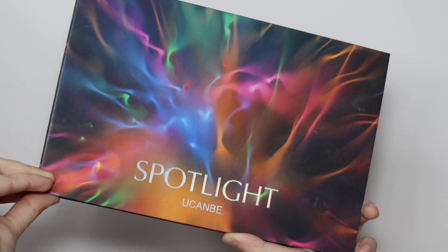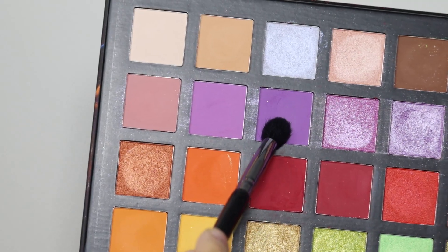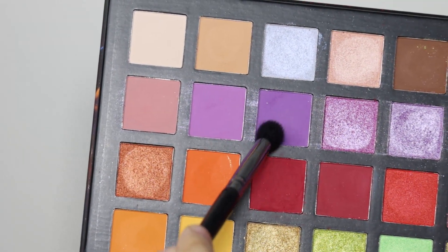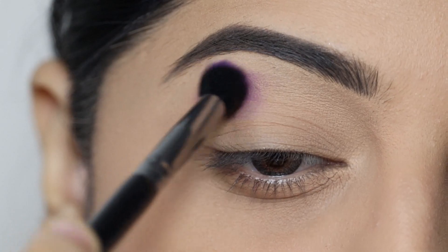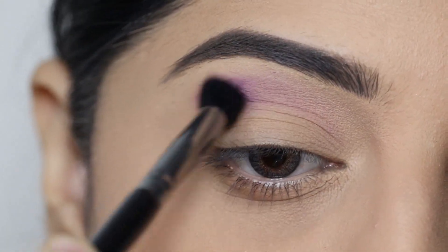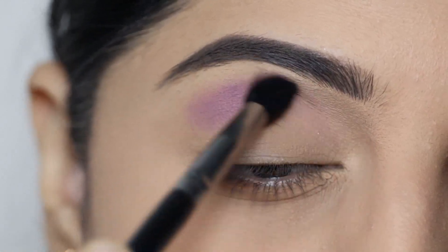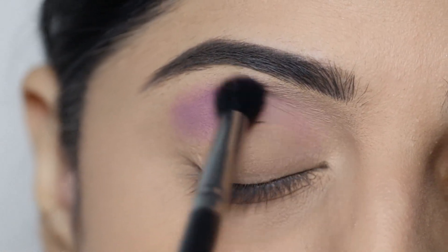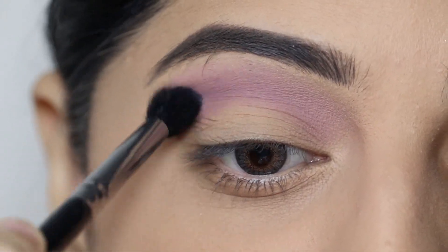I'm using the UCANBE Spotlight 40-color eyeshadow palette. First of all, I will apply this lavender shade as our transition shade. I will use a fluffy blending brush and blend it back and forth and in circular motion.